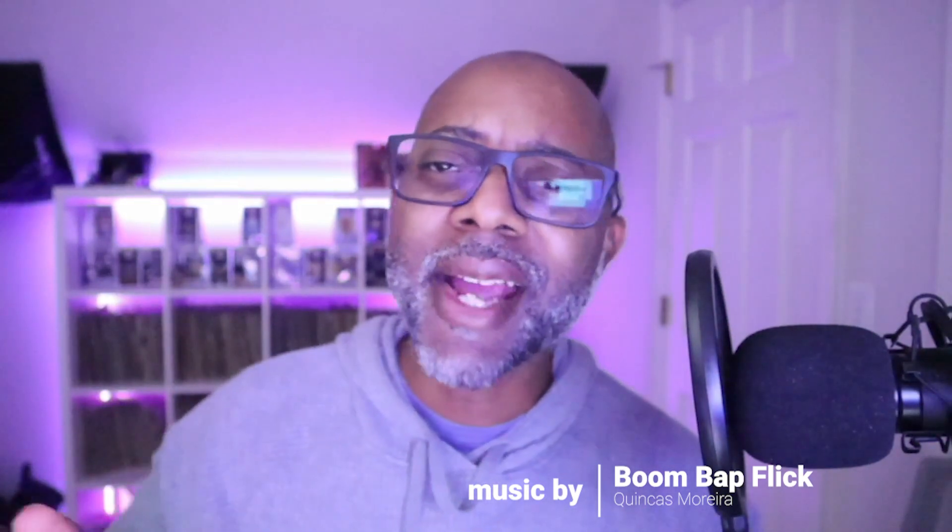Hey guys, welcome back to Frank Brock Art — a place for artists to unwind, relax, talk about nerdy things, and see some of my artwork. Without further ado, you want a look behind the scenes at my setup? Here it is. I hope you enjoy it — let's get into it.